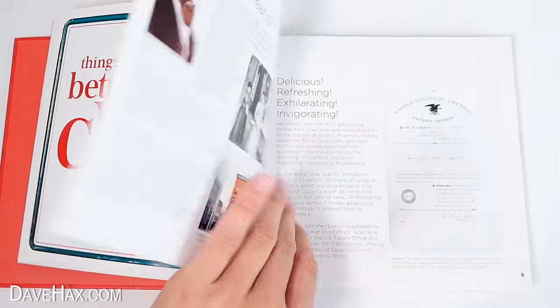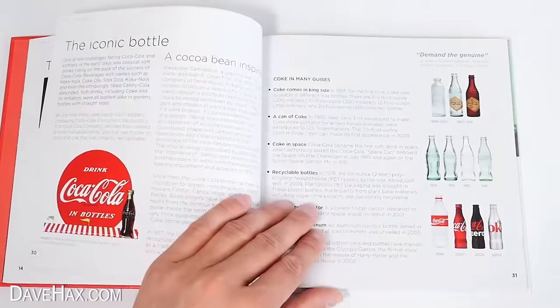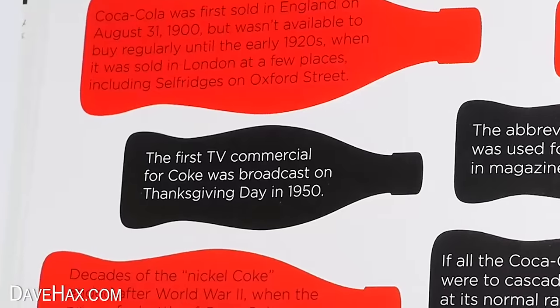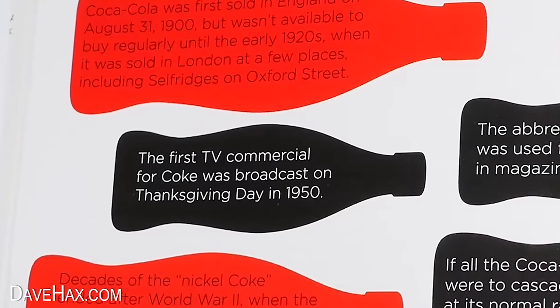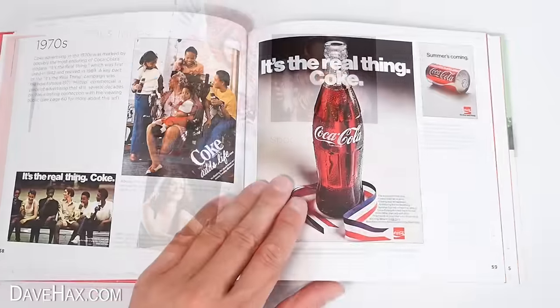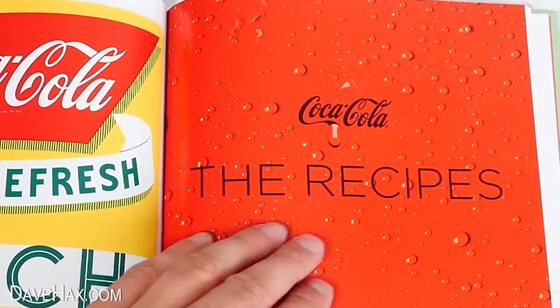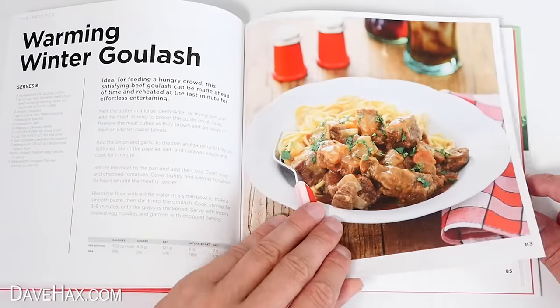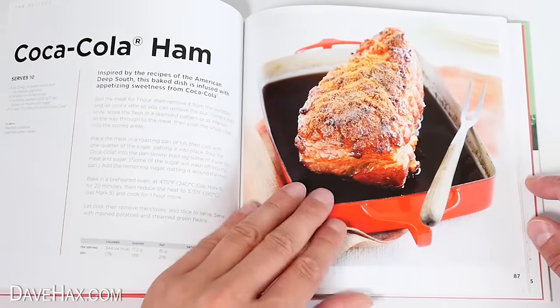The first half of the book covers the history of Coke — how it came about, the iconic bottle, fun facts and figures. For example, the first TV commercial for Coke was broadcast on Thanksgiving Day in 1950, and there's a whole section of the book dedicated to ads. The recipe section doesn't actually start until halfway through.